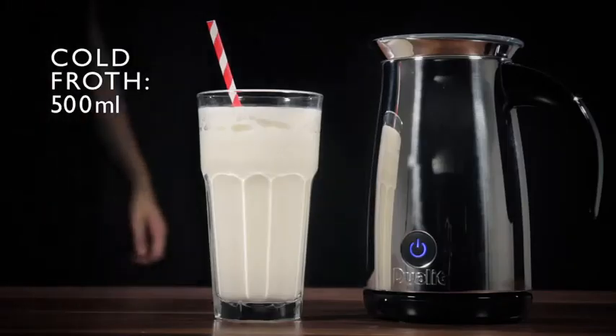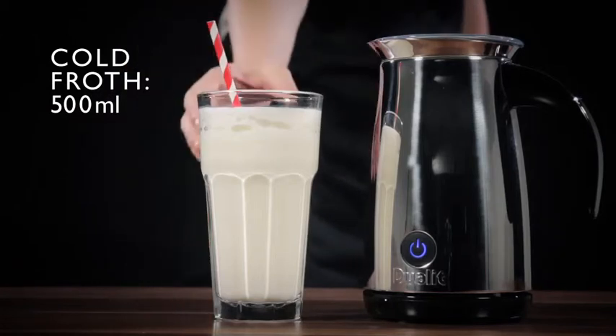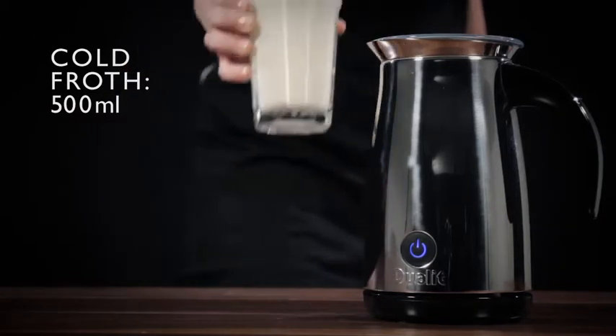For those blistering summer days, you can even whisk up the creamiest and frothiest milkshake.